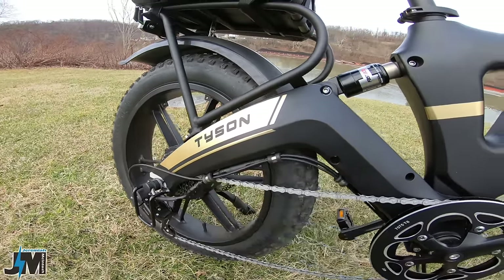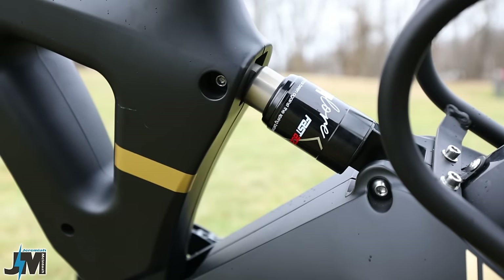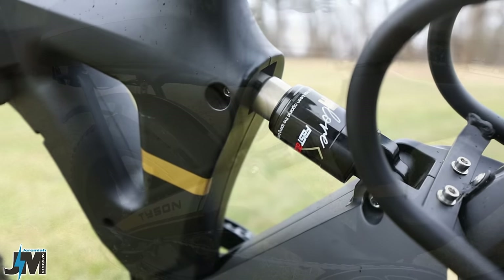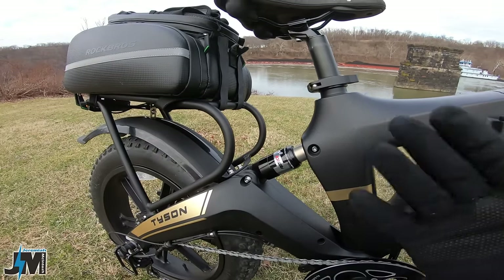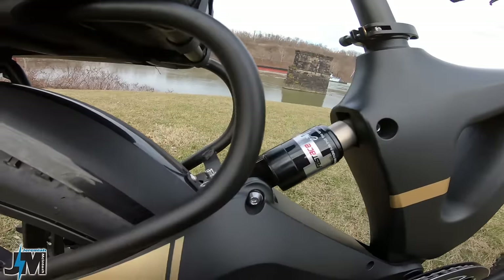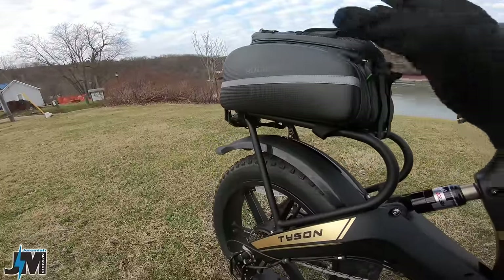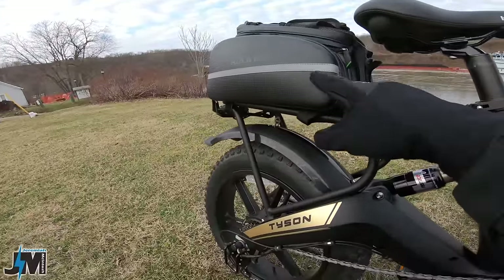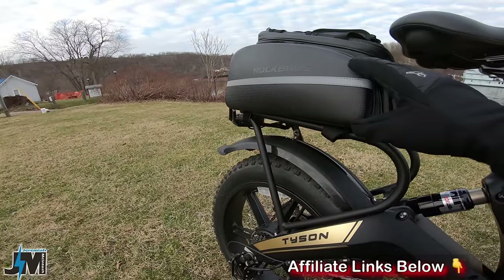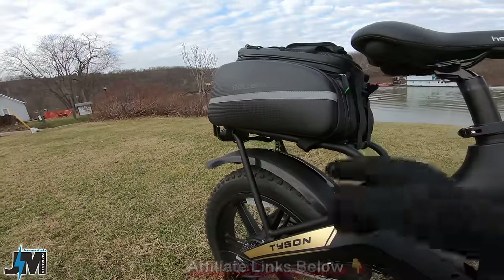The rear suspension has maybe a half inch of travel and is not adjustable, but there is a bit of spring in it. You could probably upgrade that in the future. It has a nice steel rack on the back for a rear bag — one of my favorite accessories. I also have a new bag from Vitalin that's identical but a bit cheaper, which I'll be showing later.